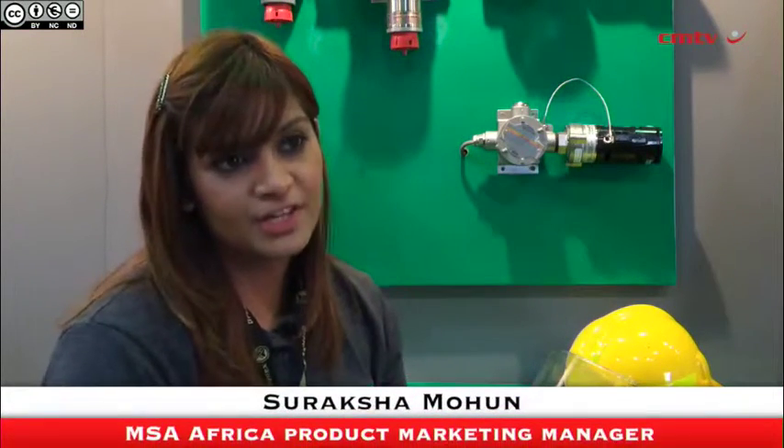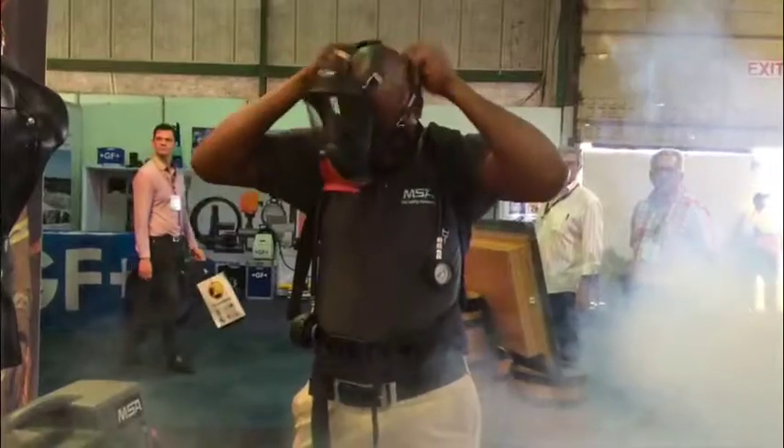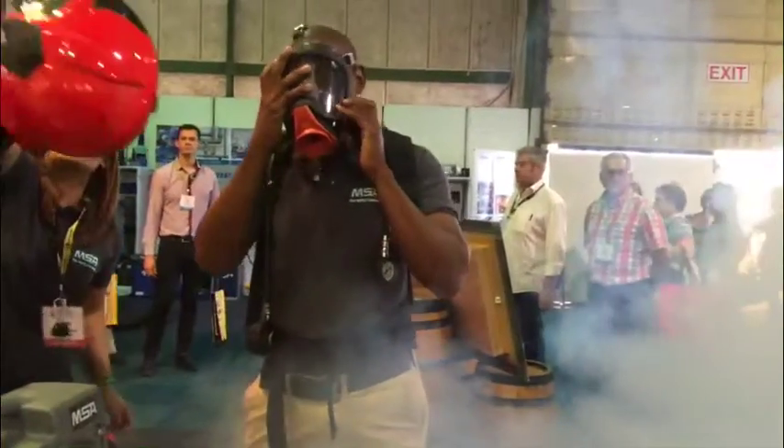The new AirExpress 2 Fire is a simplistic, low-cost, economical SCBA that's designed for the fire industry, the escape industry, and the first responder industry — basically for a variety of industries where compressed air is required. So what's really unique about the AirExpress 2 Fire...